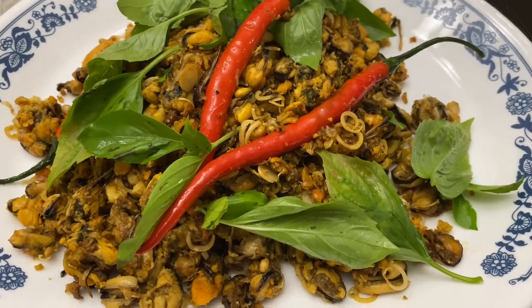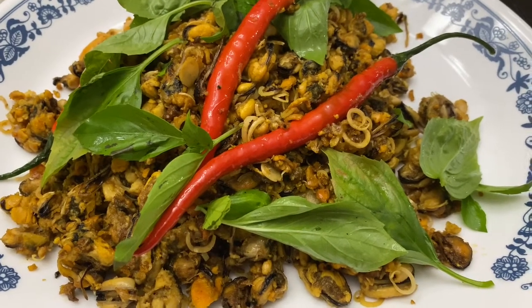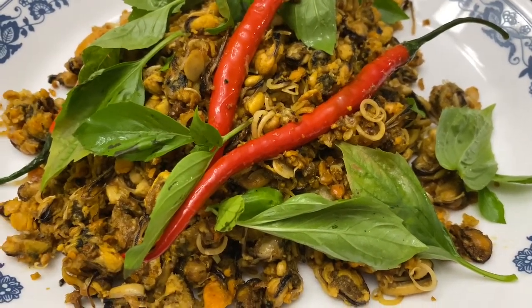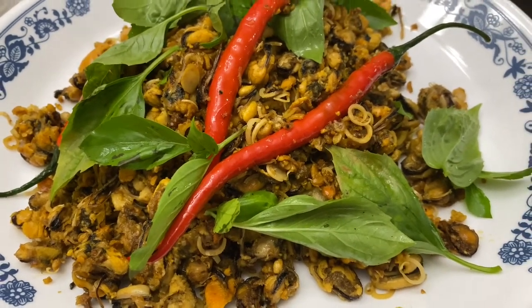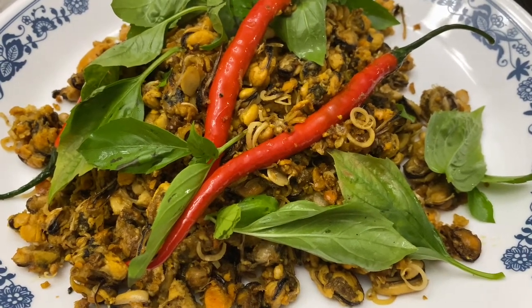It is so delicious. I didn't even have to add any salt because the mushroom soy sauce already has plenty of salt in there. It is so delicious. Give it a try. Thank you so much for watching. Until next time, God bless.